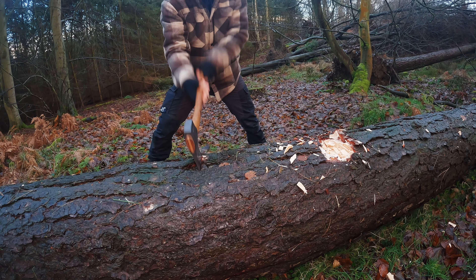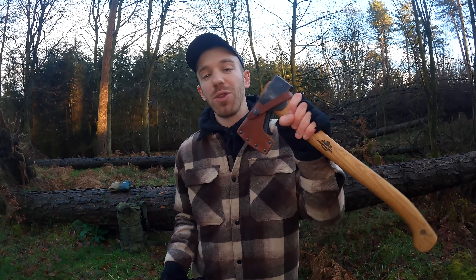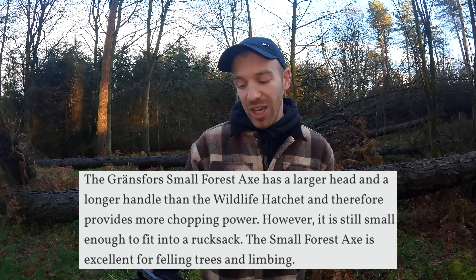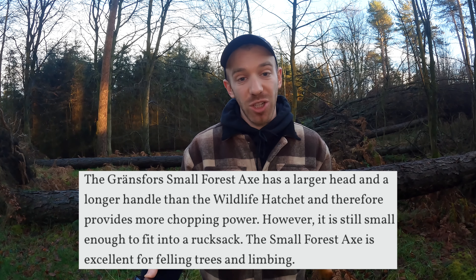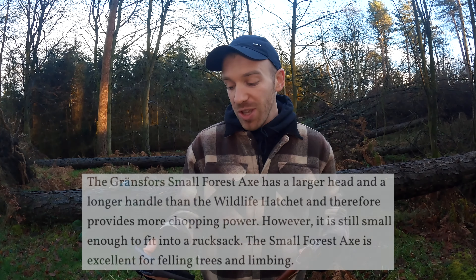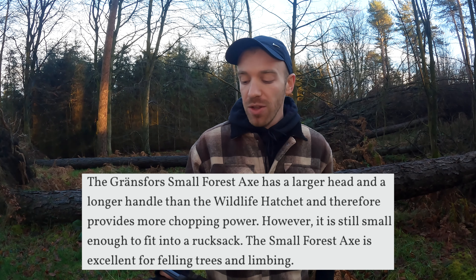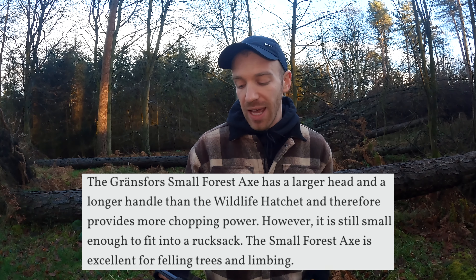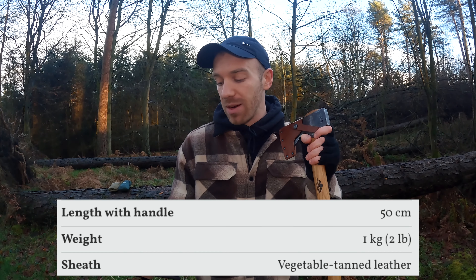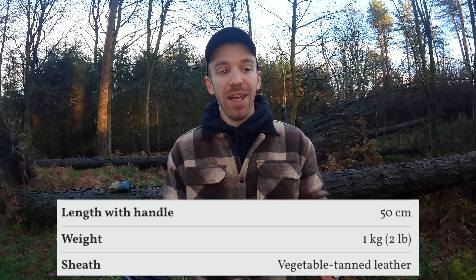Before we start swinging these about and test them out, I want to run through a bit of information and some of the specifications that Gransfors Bruk themselves have on their website. Starting off with the Small Forest Axe — it has a larger head and a longer handle than the wildlife hatchet, which provides more chopping power. However it is still small enough to fit in a rucksack. It's excellent for felling trees and limbing. The handle length is 50 centimeters and the total weight is one kilogram.